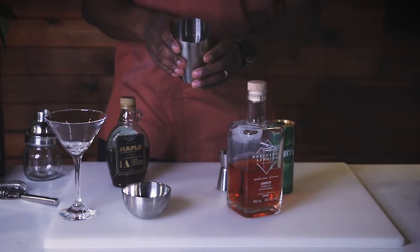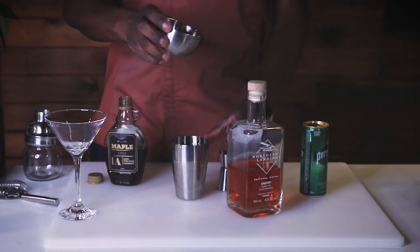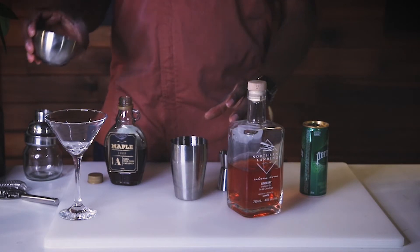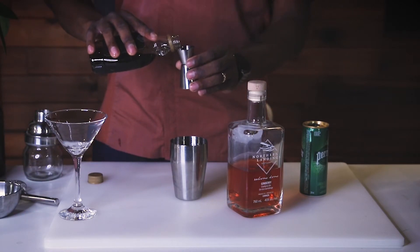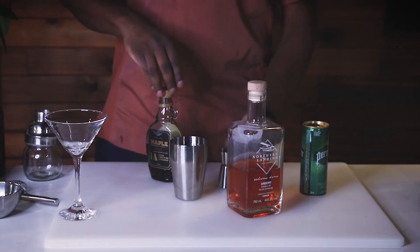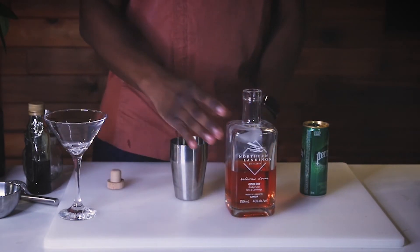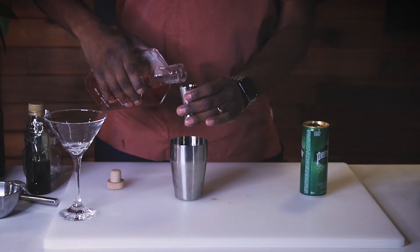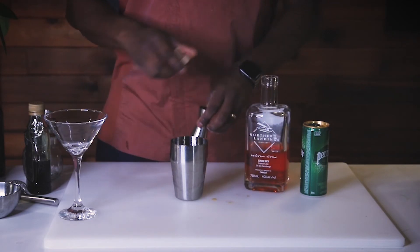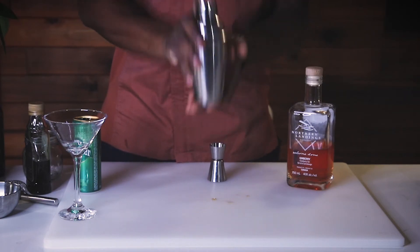So let's get started. What you're going to need to do first is put some ice into your mixer. We're going to go ahead and add in some raspberries — we'll save a couple for garnish. We're going to go ahead and put in half a shot of maple syrup. You're going to put in your favorite gin, which is going to be one shot. Just like that. Go ahead and close it and give it a shake — one, two, three, four, five, six, seven, eight, nine.